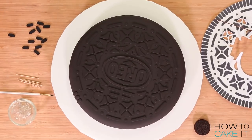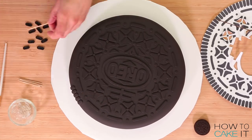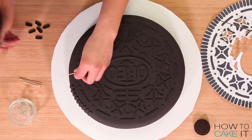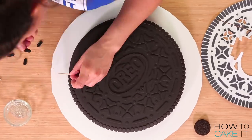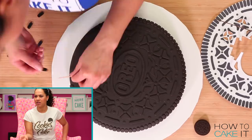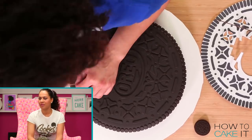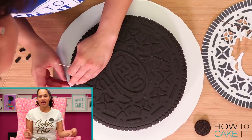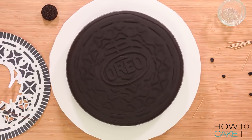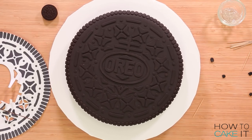It's time to lay the stripes around the perimeter of the cookie. I use clear piping gel to glue them on and a toothpick to help me space them — stripe, toothpick, stripe, toothpick, stripe, toothpick. Guess how many lines there are around the perimeter of the whole cookie? 88 lines. My top cookie is complete and it looks like a giant Oreo!